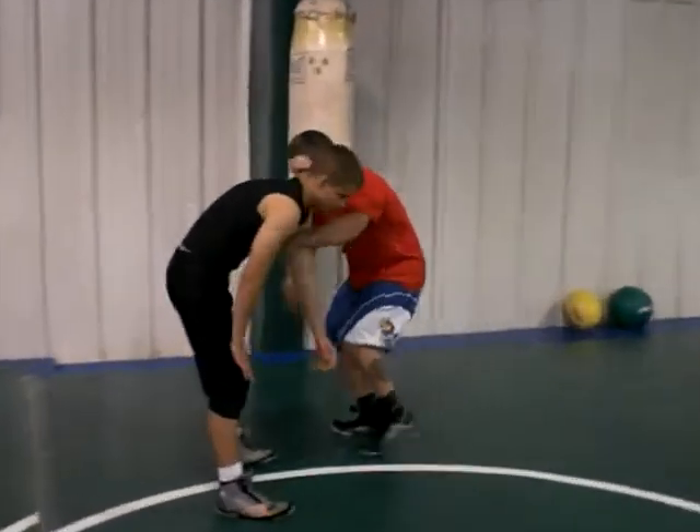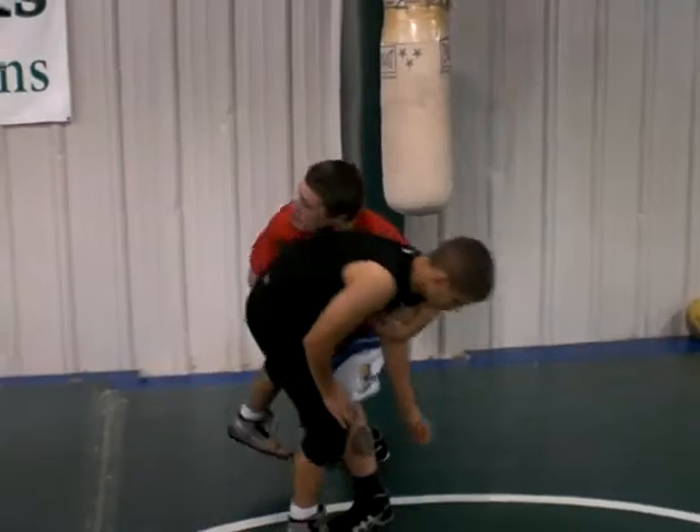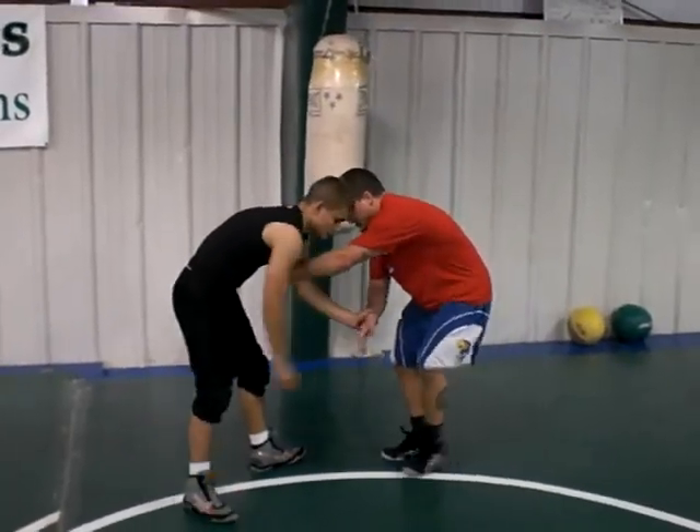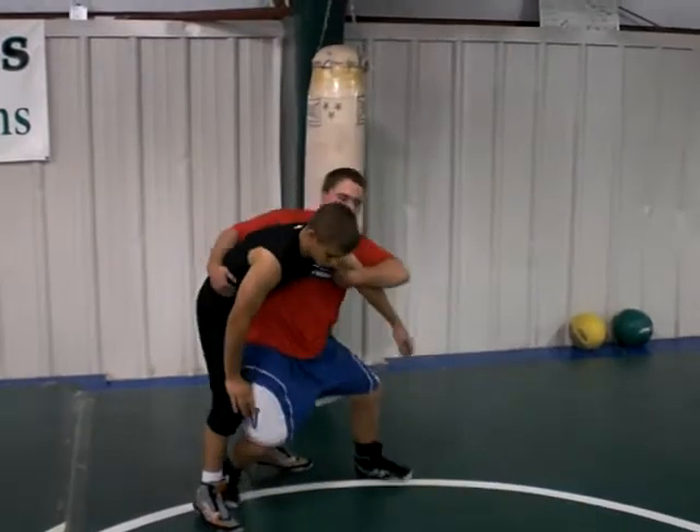Step in here, deep with this foot, right here, and then I'm running him. Another finish you can do: step in with the outside foot. I drag, and step in with the outside foot right around the waist to hip toss.